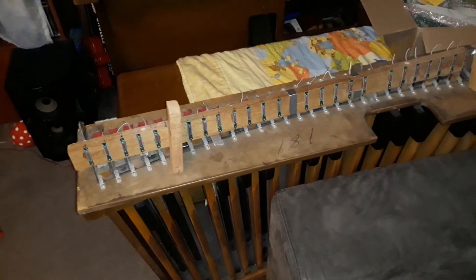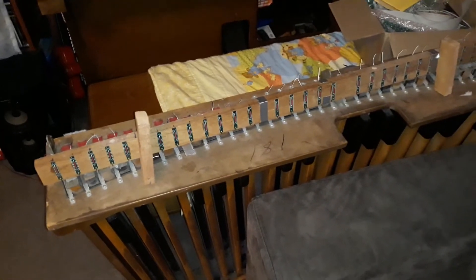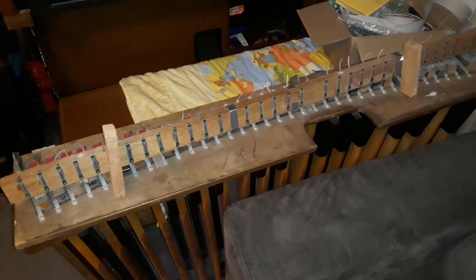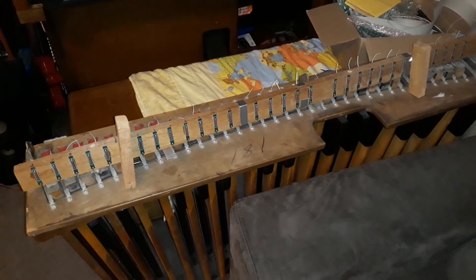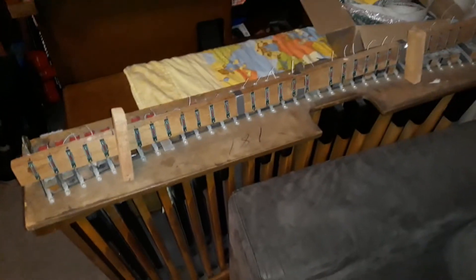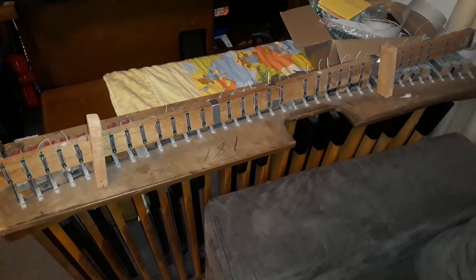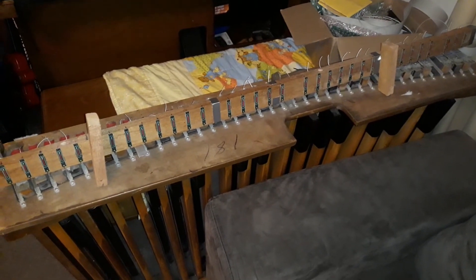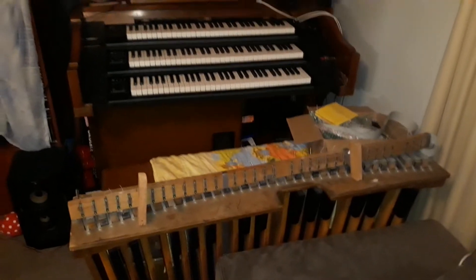As you can imagine, cutting all those wires to length and stripping them is quite fiddly and time consuming. The next step is I'm about to start soldering all of this up, and I look forward to sharing more videos on this journey. Hopefully it won't be too much longer and we'll be able to test and see if we can get this pedal board working.